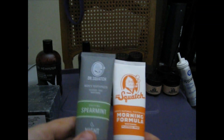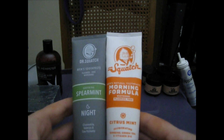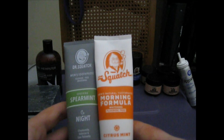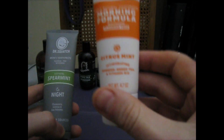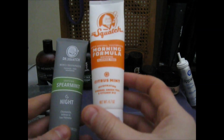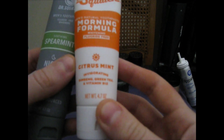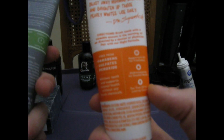Now you got these toothpastes. Let me tell you something about these — I started brushing my teeth twice a day once I got this. They always tell you to brush your teeth twice a day; I always lied to the dentist saying I did. But now I actually do. Citrus Mint is my favorite one — I've used this one the most. You got B12, ginseng, green tea, whitening — all that good stuff. Get it.